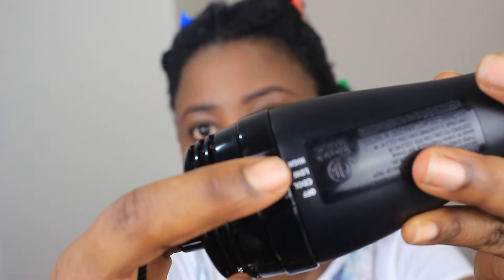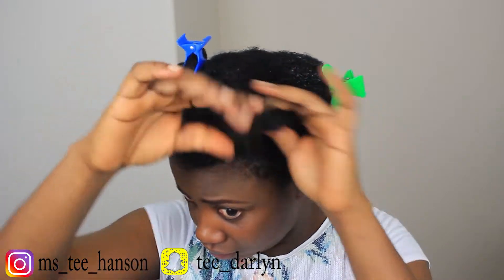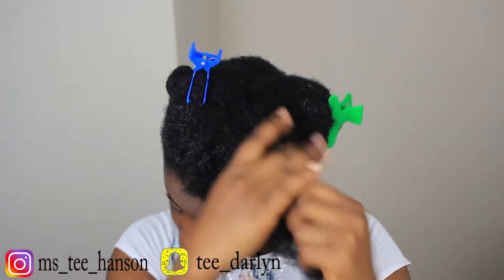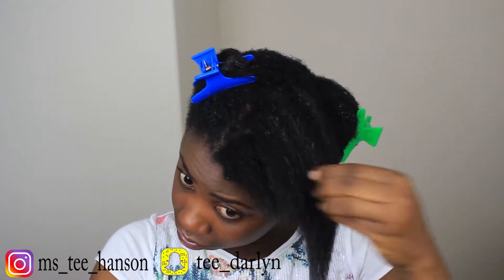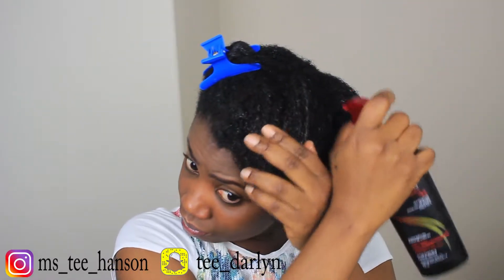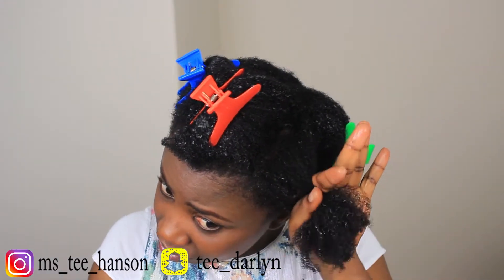The unique thing about this blow dryer is that it's a brush and a blow dryer combined, as you can see. It has three settings: cool, low, and high. I got mine from Walmart and it was less than $60.